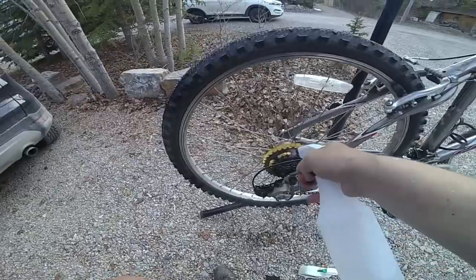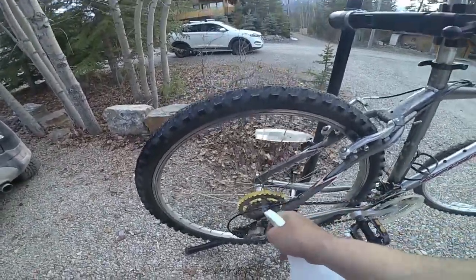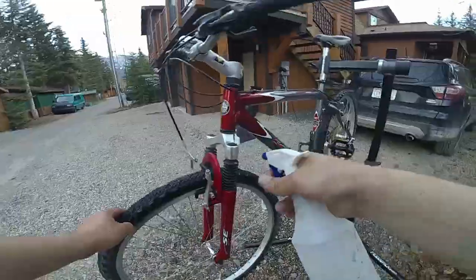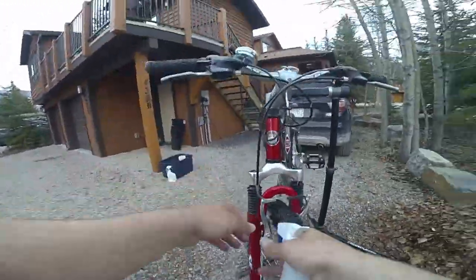Once you're done with the degreaser, you want to go ahead and spray it all down with water. You can use a hose, but if you don't have access to one like me, you can go ahead and use a spray bottle to get everything off.